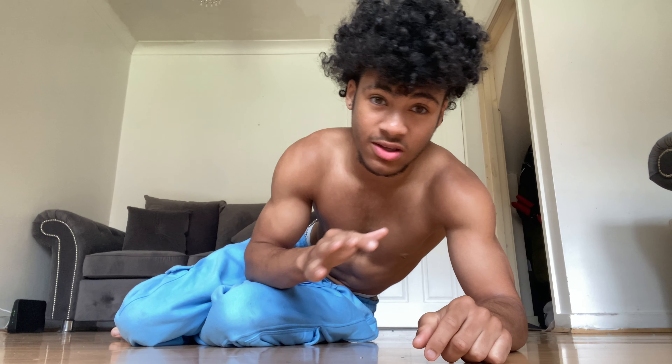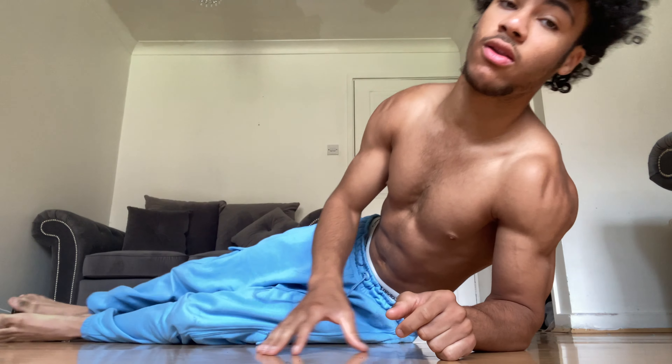Next is scapular positioning. If you're a beginner, you don't really need to worry about this — it's barely noticeable and doesn't make a huge impact. It provides a little extra stability, so I'd only recommend focusing on it if you already have a solid handstand of 20 to 30 seconds and want to refine it. Scapular elevation means pushing your shoulder blades up — I'll show a handstand without it and then one with scapular elevation so you can see the difference.